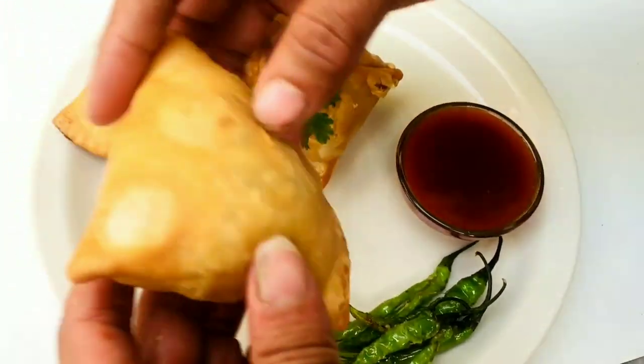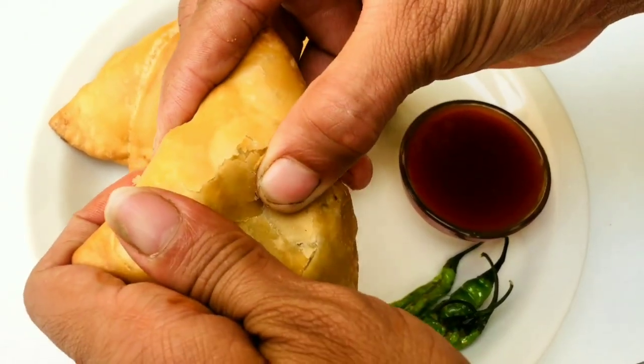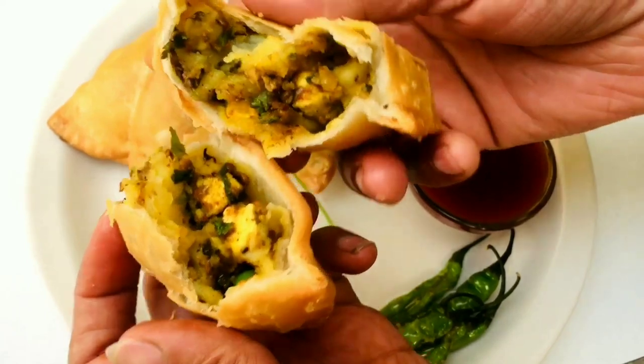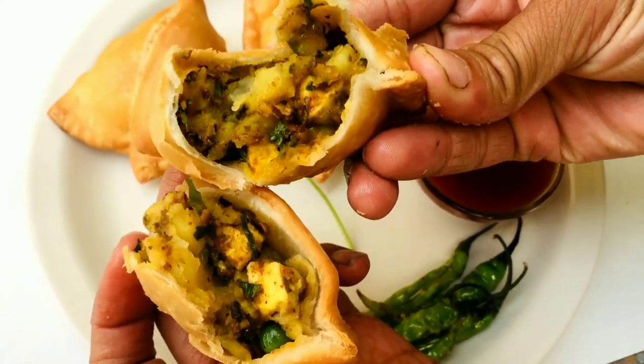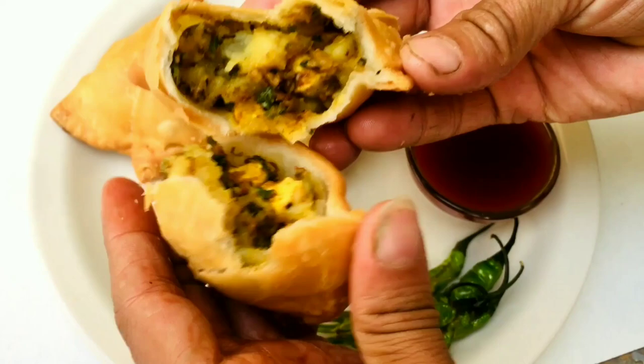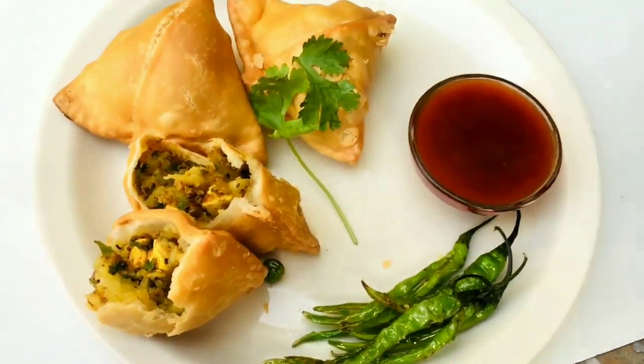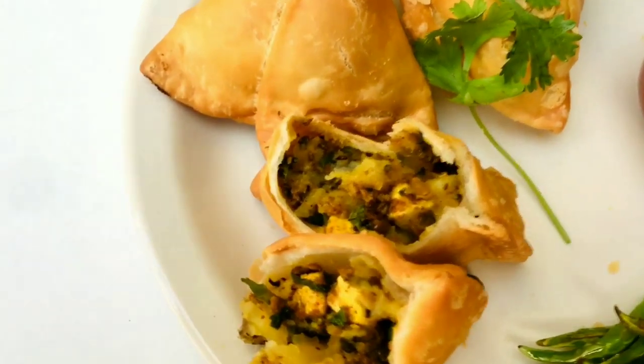Today we are going to make Samosa, which is my favorite. I will make it on Diwali as a snack. The stuffing is a little different — try this recipe and tell me how it felt.